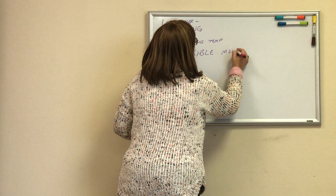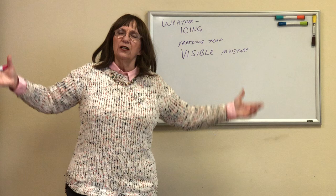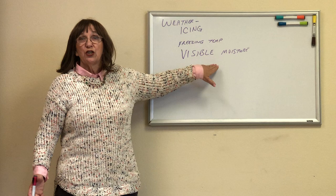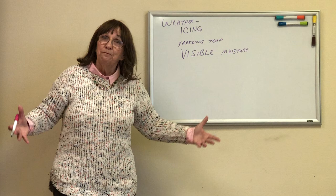If I'm looking outside and the weather is clear and the weatherman says we're at 50% humidity, if I can't see a cloud, fog, or some kind of condensation, I don't have visible moisture and ice can't form. But if that moisture condenses, now I do have visible moisture.